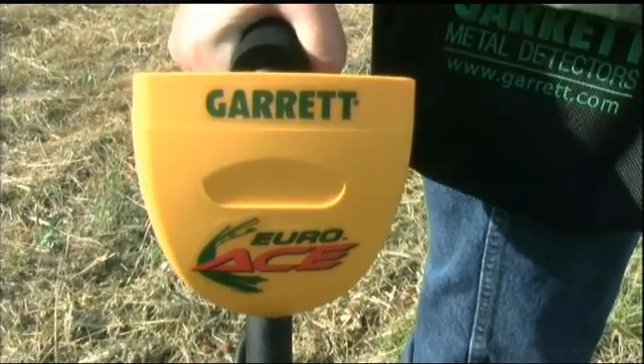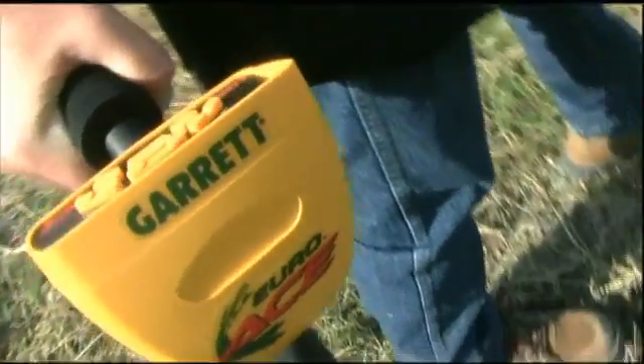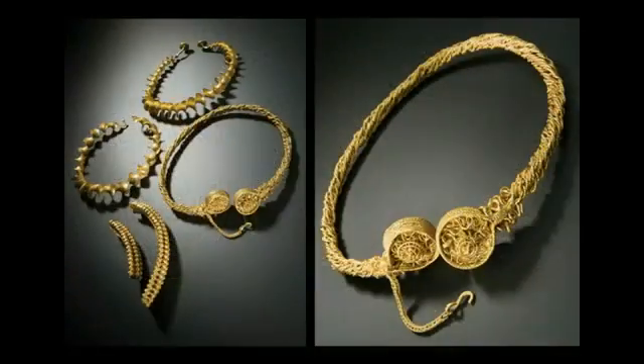Congratulations on your selection of the Garrett EuroAce. This enhanced metal detector was specifically designed for use in the challenging, yet highly productive treasure hunting environments of Europe.